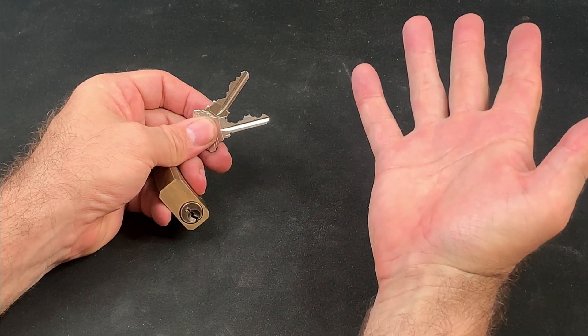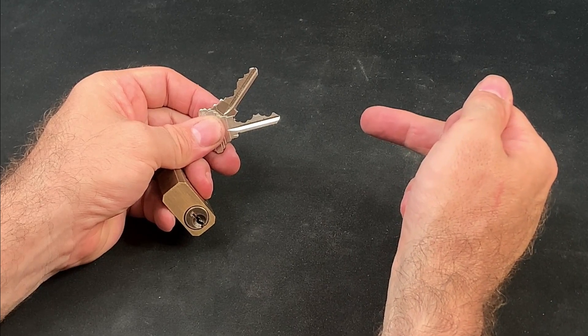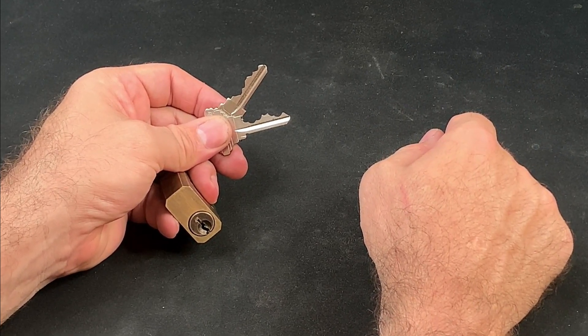Hi, this is Fish and welcome to Fish Picks. Today we'll be picking up where we left off last time with the second of our three-part series on hard-key impressioning. So let's get into it.